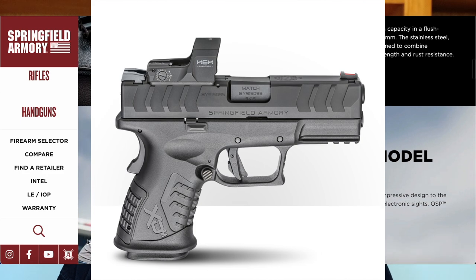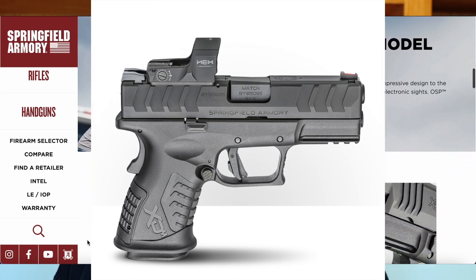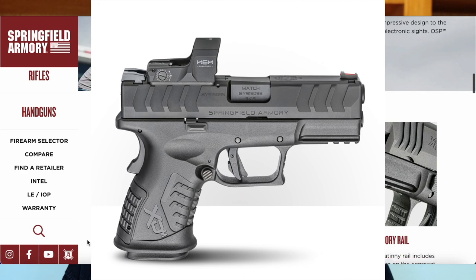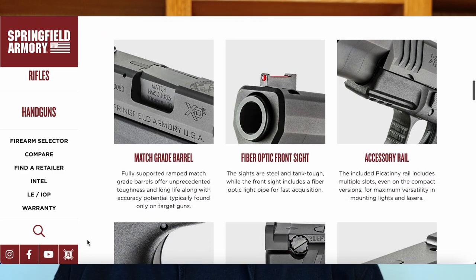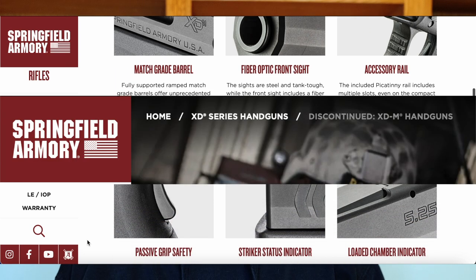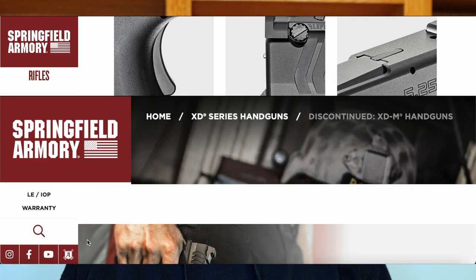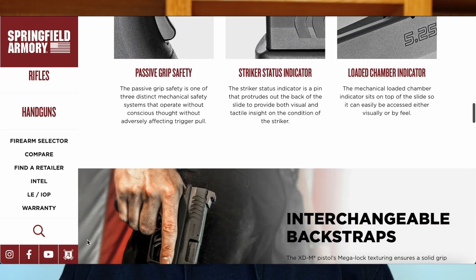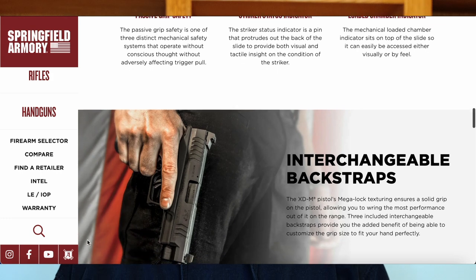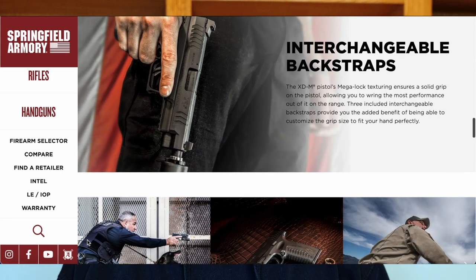It's kind of funny when manufacturers do this — they don't make announcements, it just kind of drops. On the website, it takes quite a bit of hunting around, but there's a discontinued area where you can still look at the specs and the old information. It just says discontinued. I'll roll some of that footage while I'm doing this video.